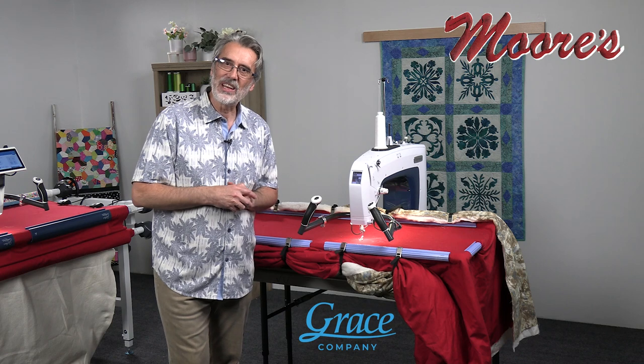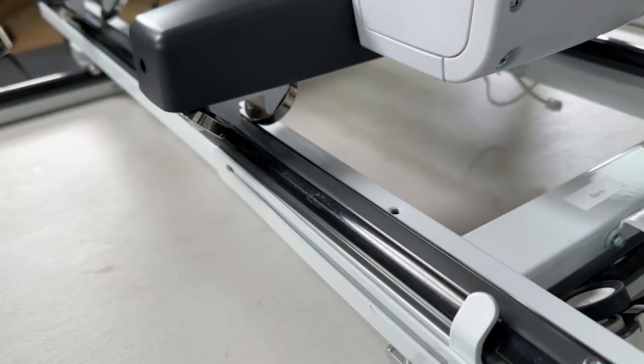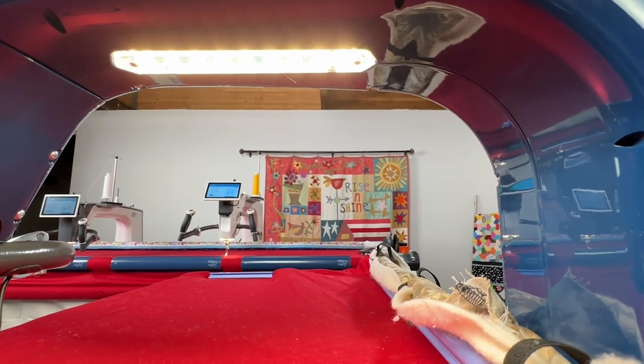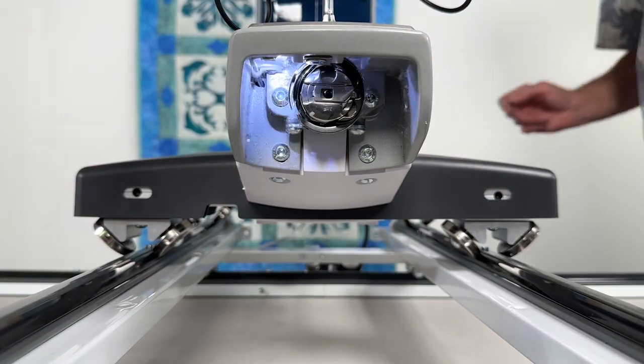When we first look at this machine, it has a large 16-inch area, and the double wheel design makes it so easy to maneuver. The lighting is amazing under the arm of the machine, under the needle, and even in the bobbin area.